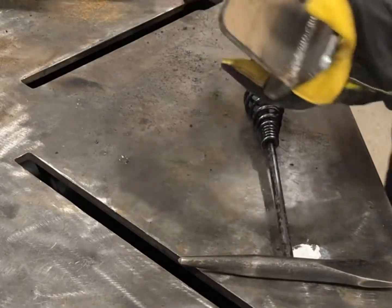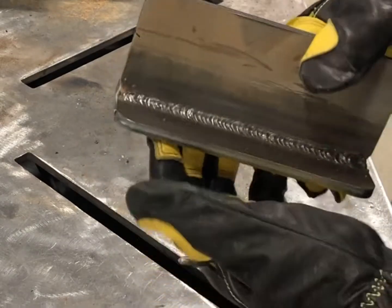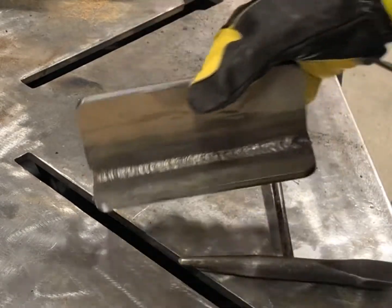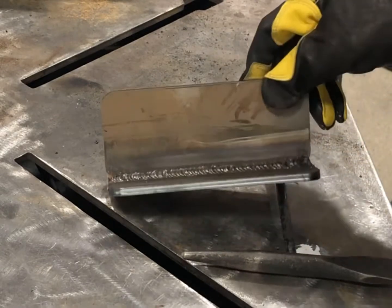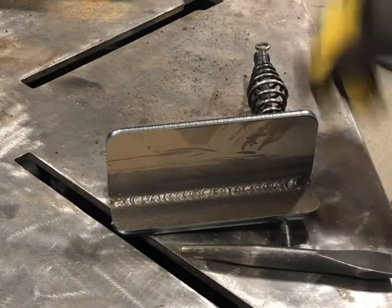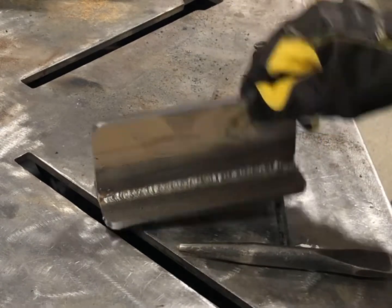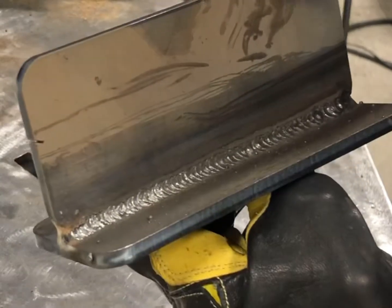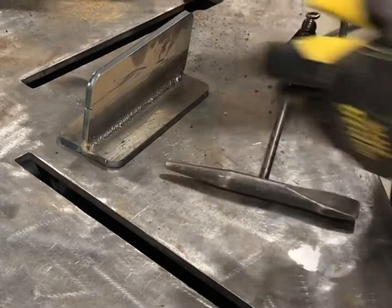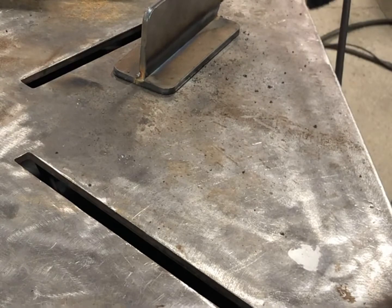Wow, look at that — just stacking dimes, no problem. Toes straight as could be. I kept a really solid arc throughout, no interruptions. I did get a little bit of arc blow right at the end, but that can happen on any machine whatsoever. Just stacking dimes with this thing. That was a 6010 whip-pause technique.